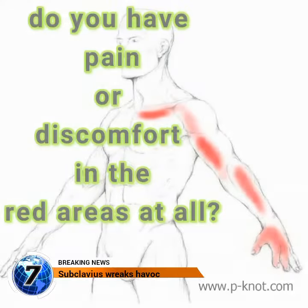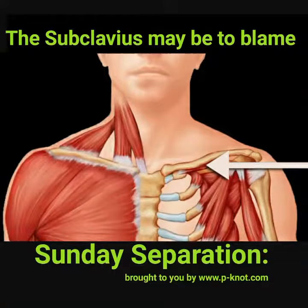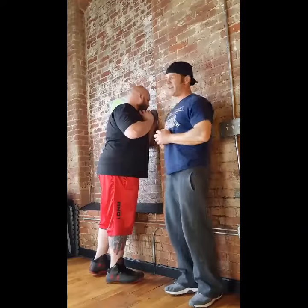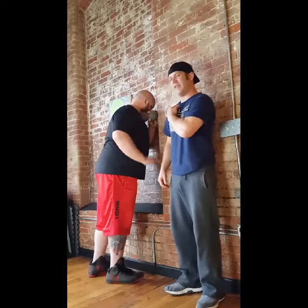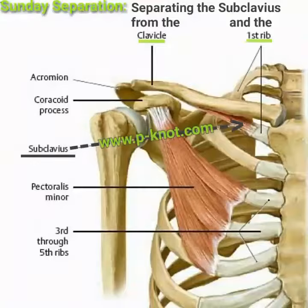Do you have pain or discomfort in the areas that are red at all? Well, the subclavius just might be to blame. Sunday Separation brought to you by peanut.com. Hey folks, what's going on today? We're going to be talking about our subclavius for the Sunday Separation — separating the subclavius from the collarbone and that first rib.